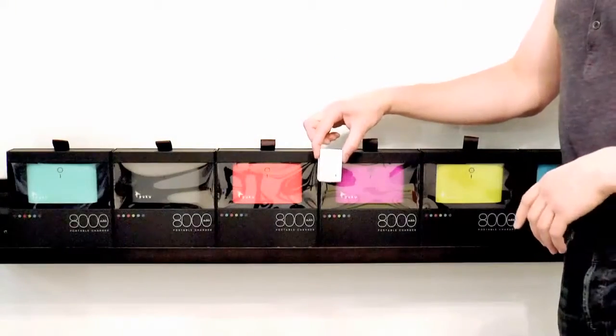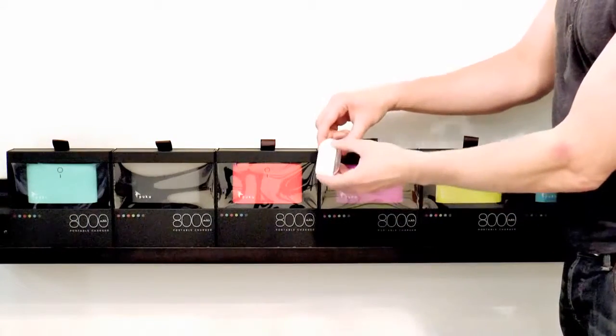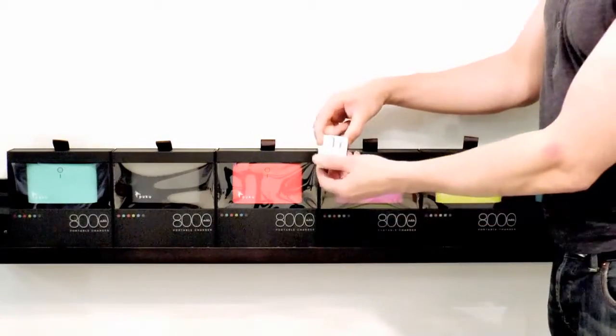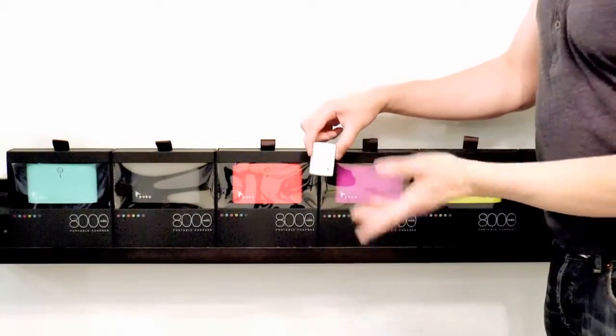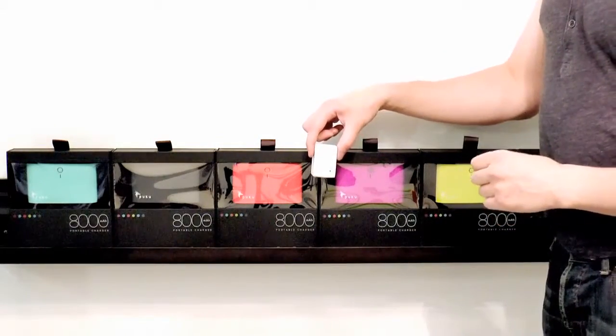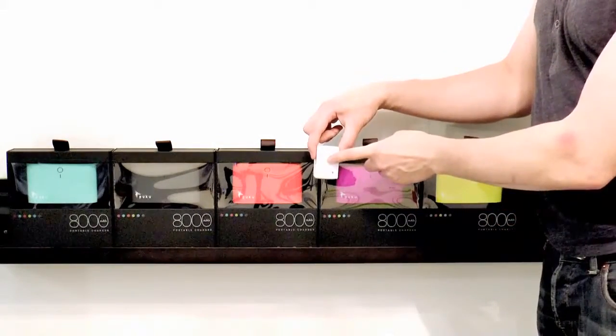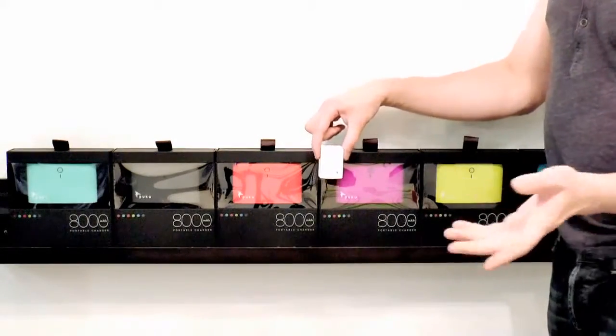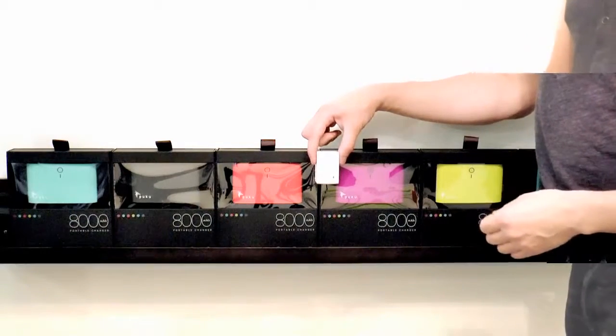With your Puku, you get a 2.1 amp socket — and it's really cool because it's pop in, pop out. You'll never break it, and it's easy for storage. What are amps and why do we care? Most sockets are one amp. This is two times more powerful and can charge your charger in half the time. So rather than waiting eight hours, in four hours you're fully charged.